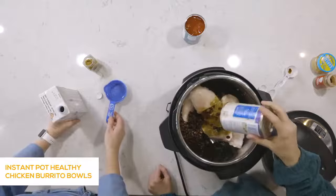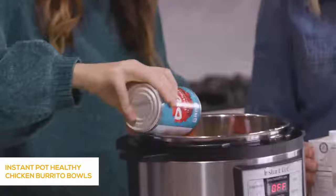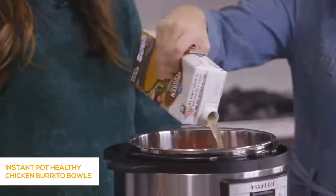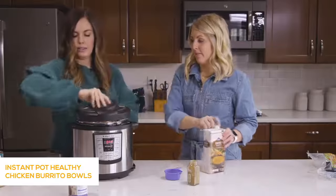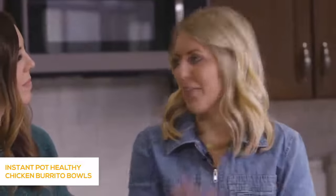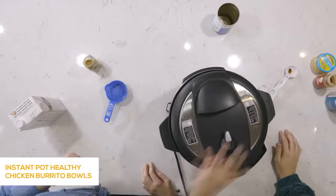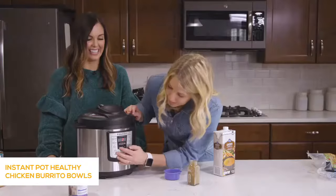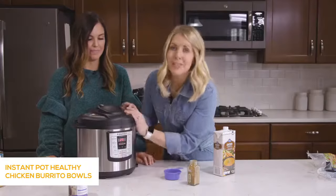Dump in a can of black beans, already rinsed and drained. Then a can of diced tomatoes, and about a cup and a half of chicken broth. Put the lid on, turn the knob to sealing, push the manual or pressure cook button, and because the chicken is frozen, go up to 25 minutes. After a few seconds it will say 'on' — that means you did it right. Walk away.